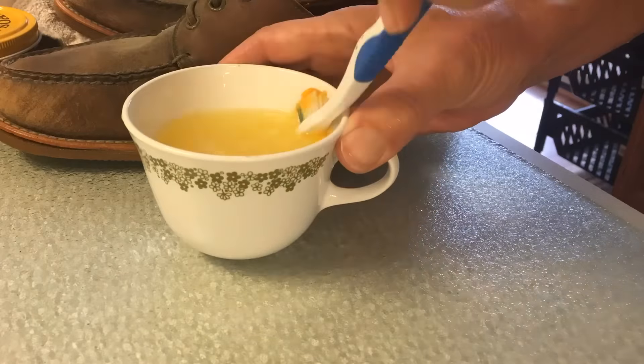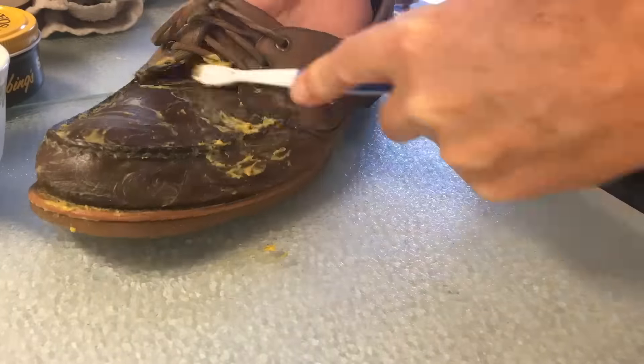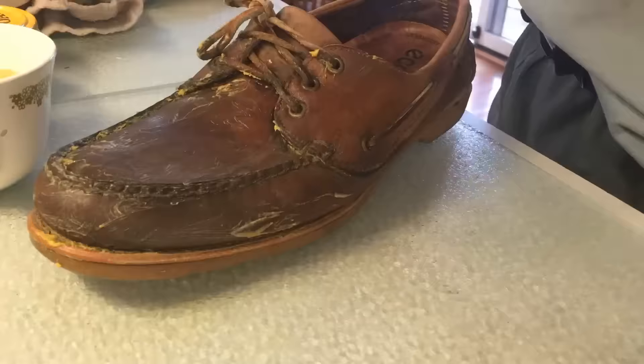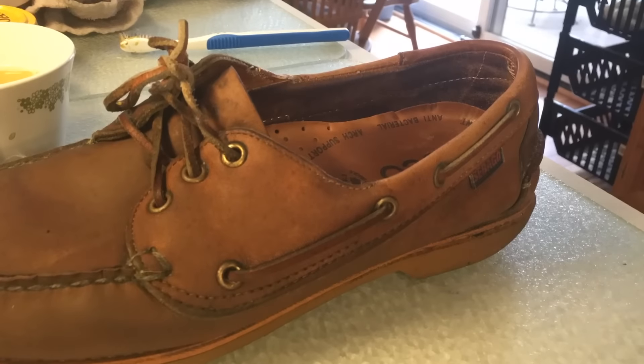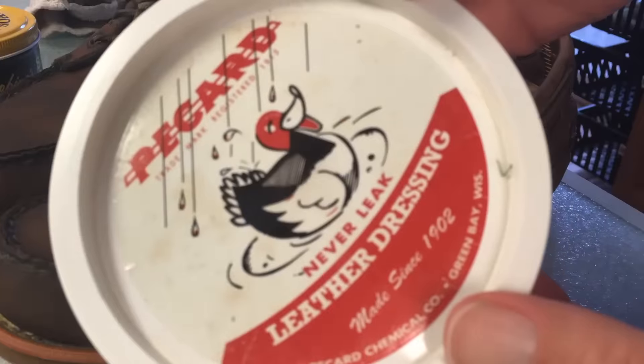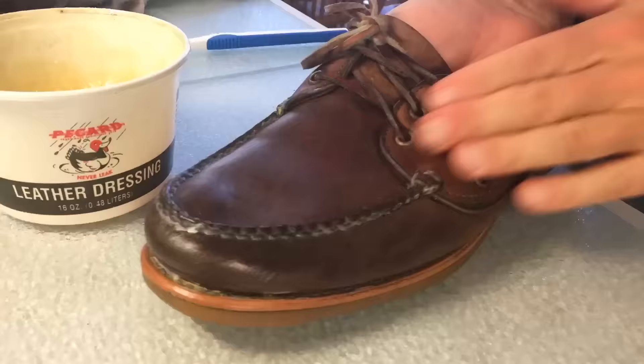I'm starting out with some saddle soap to clean up these old boat shoes a little bit, and then I'm going to put some Picard leather dressing treatment on them. You can see the saddle soap there — scrubbing it real good — and then I take a damp warm towel and wipe it off real good, and then I immediately put the Picard leather dressing on.